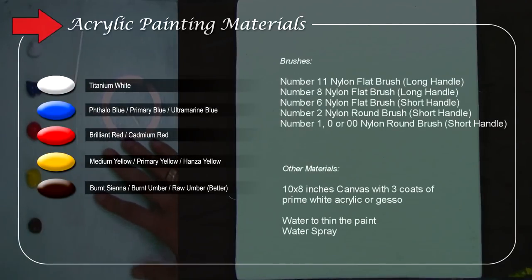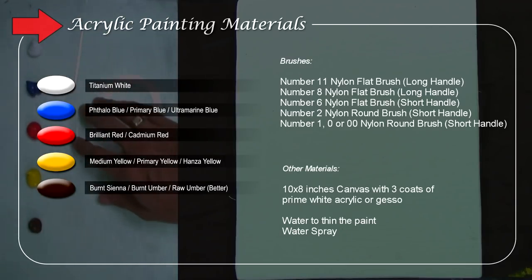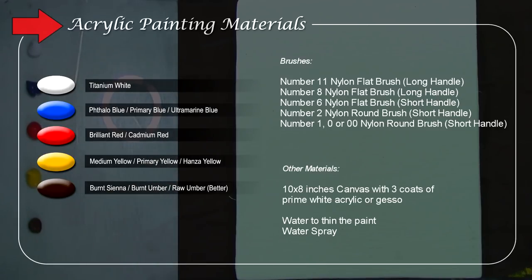I'll be using limited colors: titanium white, blue, brilliant red, medium yellow, and raw umber. Raw umber is way different — it's way darker than burnt umber. You can also use burnt umber, which is good. And you can use burnt sienna, but if you're using burnt sienna you need to mix it with blue and red to make it darker, to look like black. With raw umber or burnt umber, you can use just blue to make it dark.